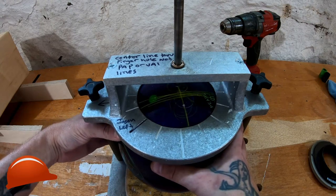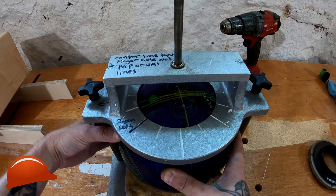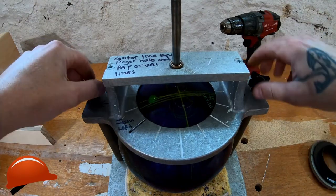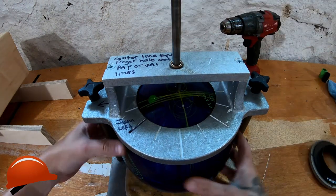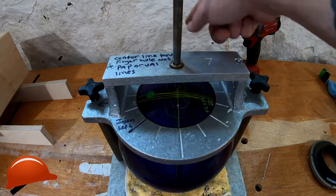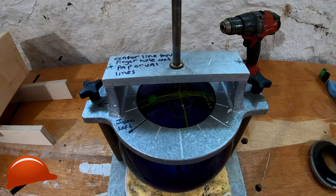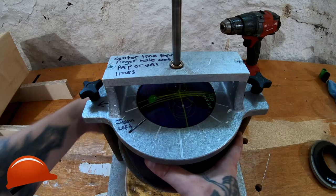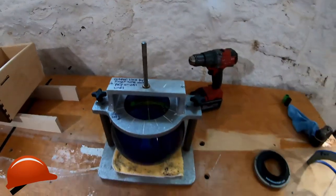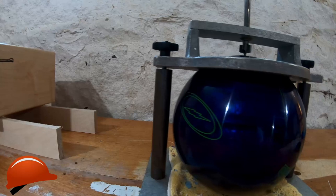Tighten everything down, wiggle things around, make sure the bit looks good and everything's where you want it. Honestly when I started, I just started straight — half inch that way, that's it, nice and easy. Then I started rotating a little bit to try to keep my track from going over my finger holes. When you tighten it down, try to tighten it as evenly as possible.